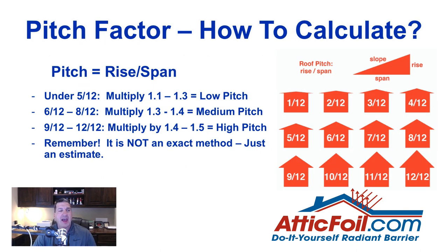There are generally three types of roof pitch: low, medium, and high. Your typical home is somewhere between a 5/12 and about an 8/12 or 10/12. Low pitch roofs — where you can walk on them no problem — use a factor of 1.1 to 1.3. A 6/12 to 8/12 medium pitch, which you can probably walk on, uses around 1.3. When you get into a 9/12 or 12/12 that are really steep and usually impossible to walk on, you multiply by about 1.4 to 1.5.